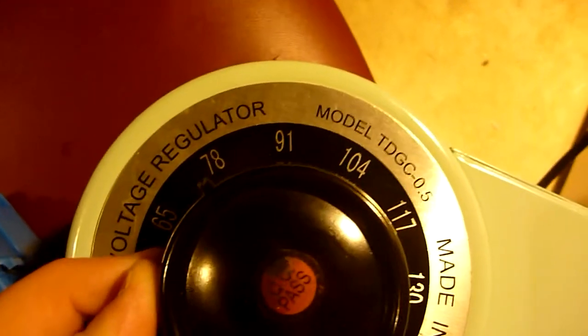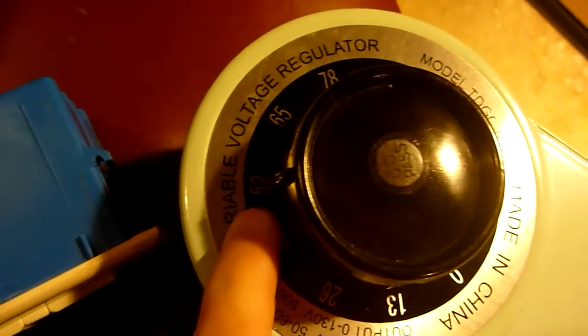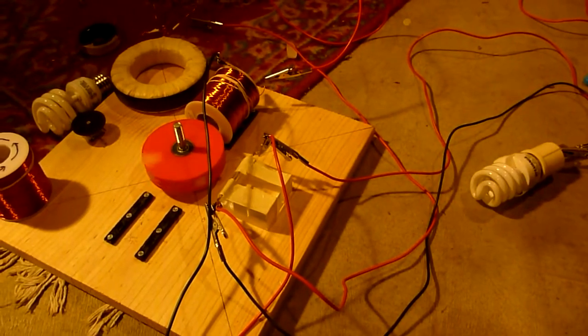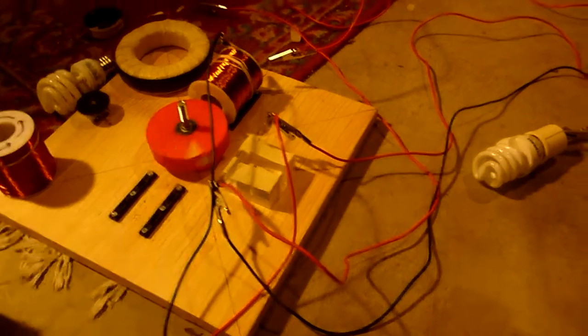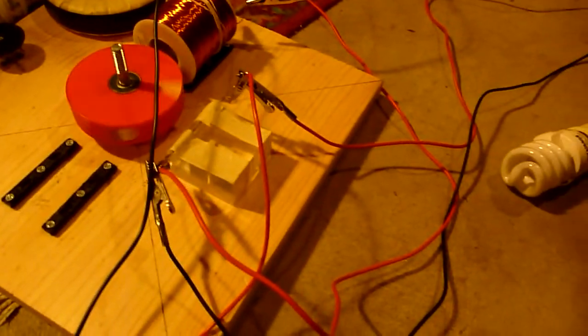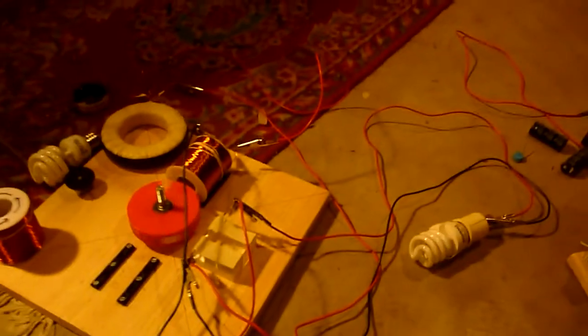We're going to reduce the input voltage even further. We're now at 52 volts. The input voltage doesn't affect the setup as much as the inductors themselves — all the induced magnetism is converted into volts and amps once the switch is broken, and voltage and amperage both want to go to infinity once the switch is broken. I think this is quite an interesting technology that should be investigated.